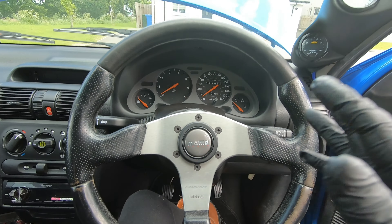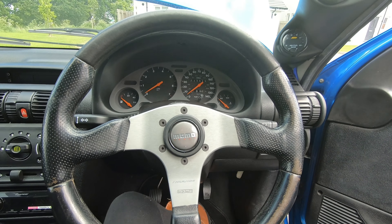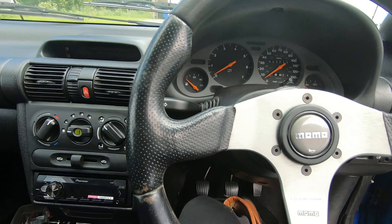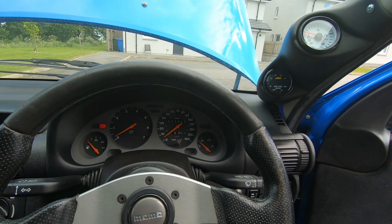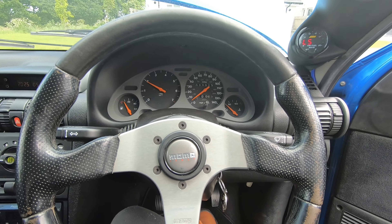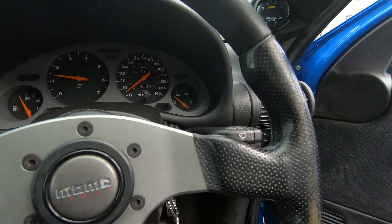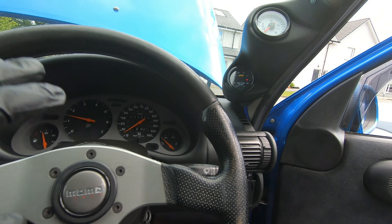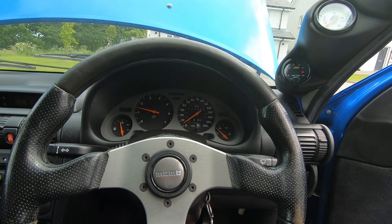Now that the alternator belt is on, I'm going to start the car and see if there's any difference in how it runs, because obviously with no alternator belt there have been voltage drops and all that kind of nonsense. Fingers crossed this has made a difference. Let's start it up and see what happens — just let the AEM gauge do its little cycle thing. I don't know why the gauge is reading like that — that's weird. I'll cut the camera and see what's going on.